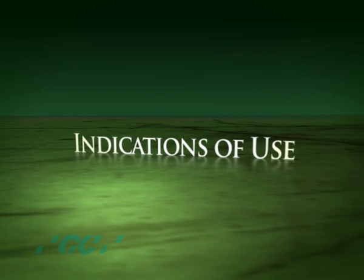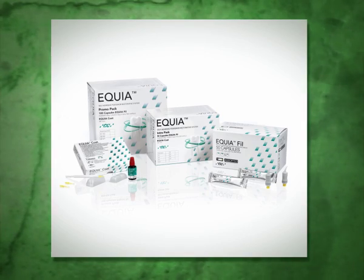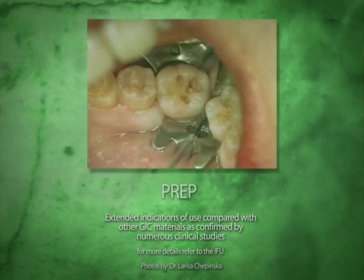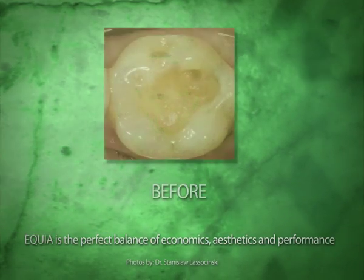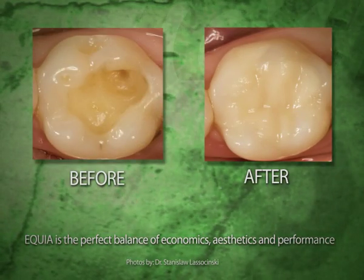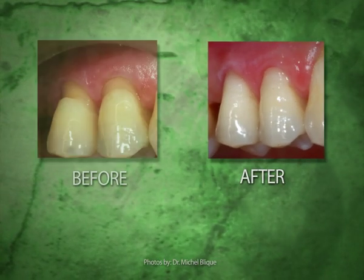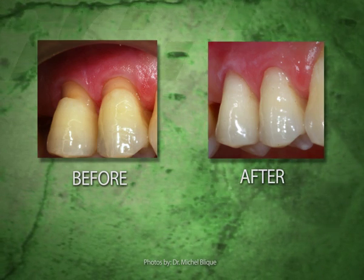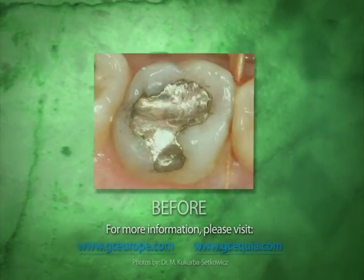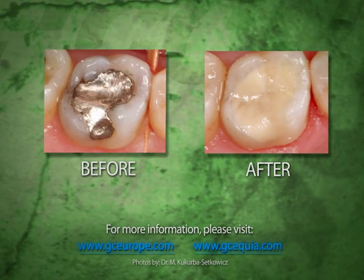Clinical studies and evidence indicate that Equia can be used as a long-term restorative material in stress-bearing Class I, limited-sized Class II, Class V, and root surface restorations and core build-ups. Equia is the perfect balance of economics, aesthetics, and performance — an ideal solution when composites are not preferred due to economical reasons, when faster procedures are needed in busy practices, and when shorter chair time is necessary, particularly for children, geriatric, or special-need patients and to avoid complex procedures. This makes Equia, in a variety of indications, the most ideal alternative to amalgams and compomers.